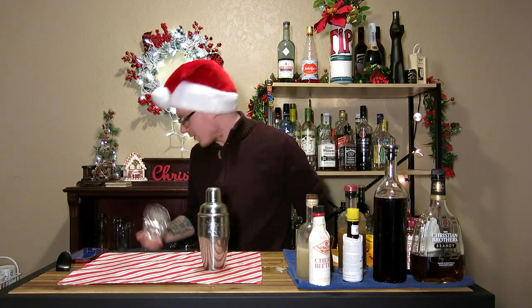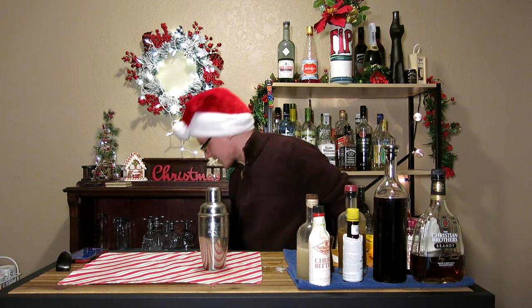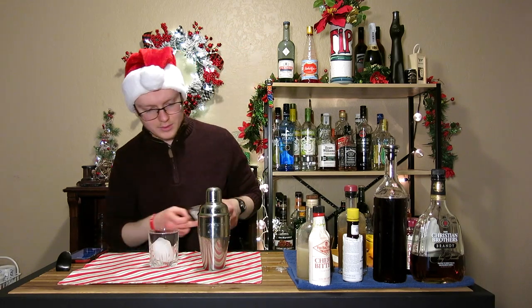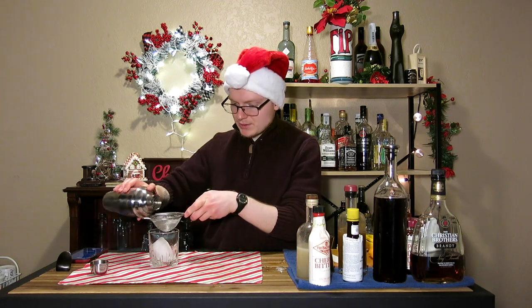Once we've gotten that all nice and shaken up, we're going to go ahead and get a double rocks glass here, something along these lines. This one needs a polish, so not that one — that one's good. We'll throw a cube of ice into that, then uncap this bad boy and strain it right in.